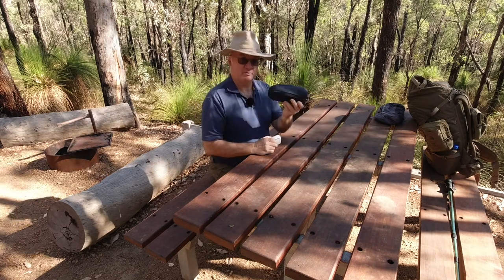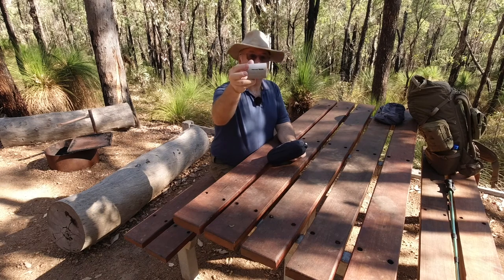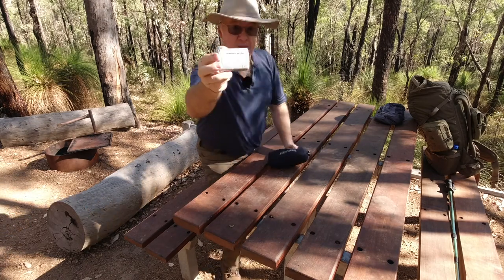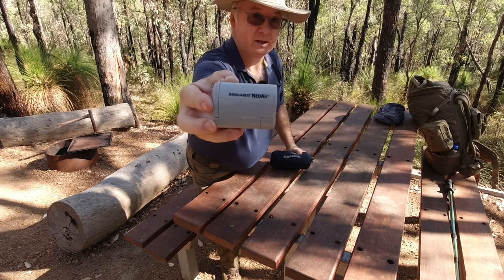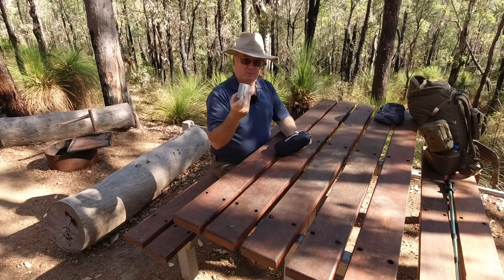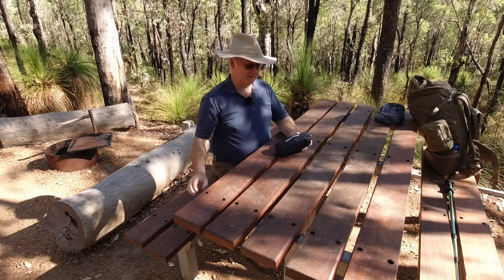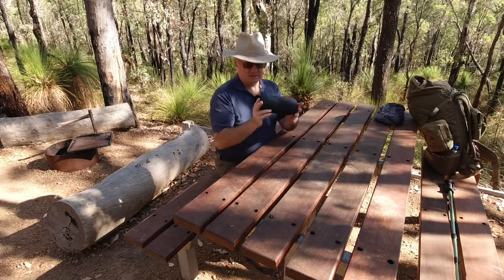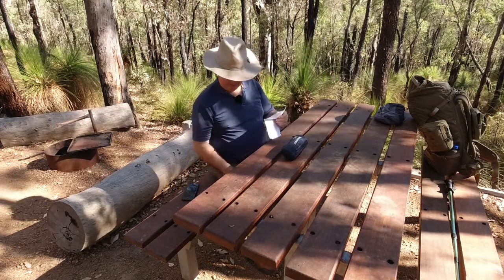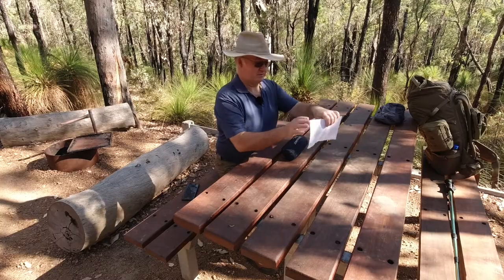I'm going to be cheating today — I'm not going to use my breath to blow this up. I'm going to use the little Neo-Air pump. They're not the cheapest, but they're worth it. It's nice and small. I've got my cheat sheet down here, so let's give you all the measurements before we get into the real stuff.